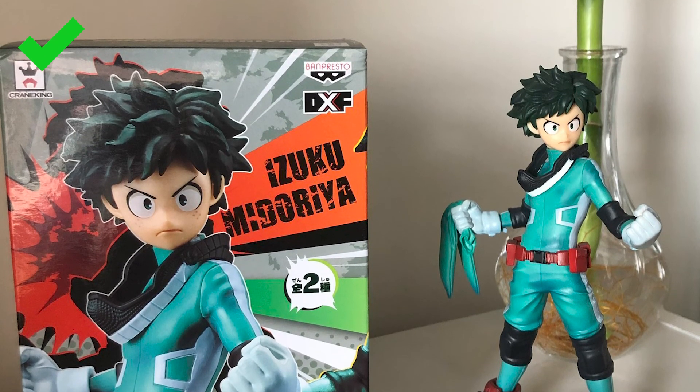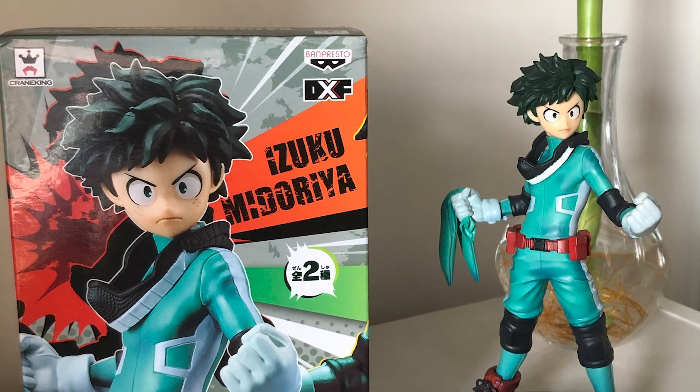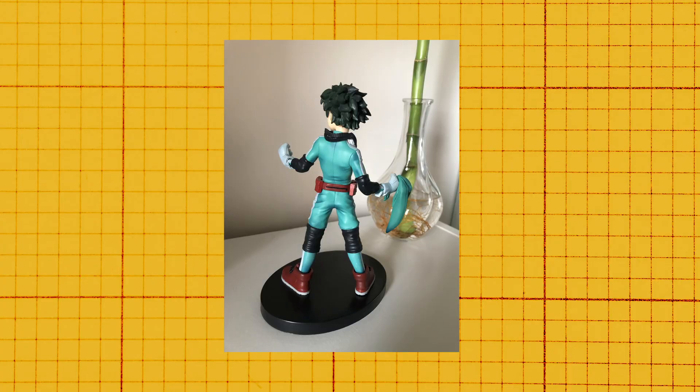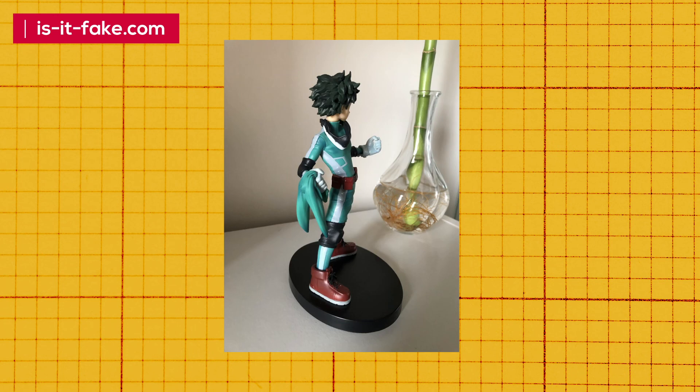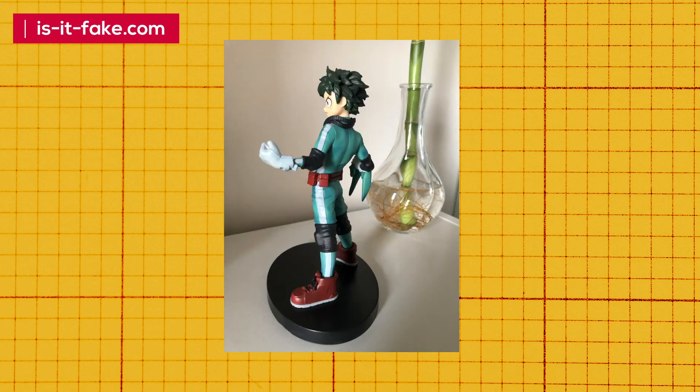Overall, I approved this figure as Authentic, which passes the high quality grade anime figure. If you want to know more information on Authentic and Fake and Cheap products, visit our blog at fake.com. And like plus subscribe to our channel for more videos.